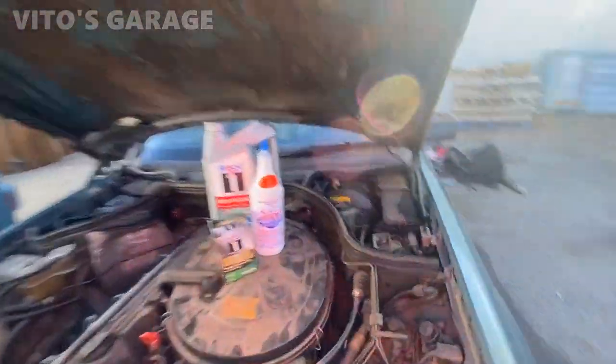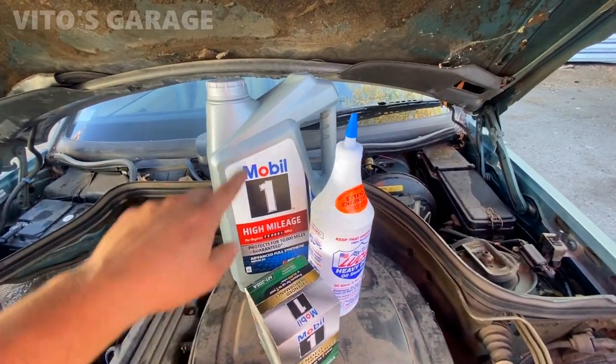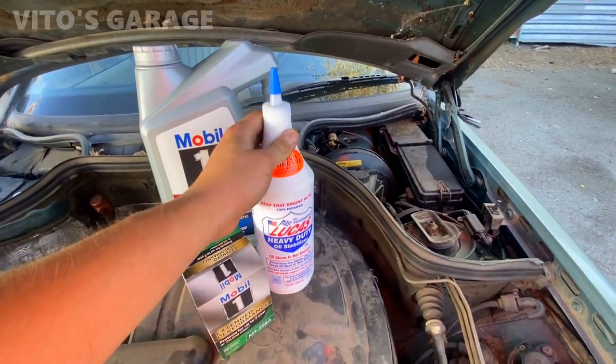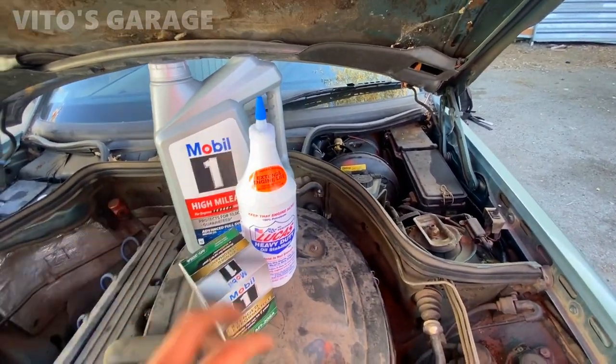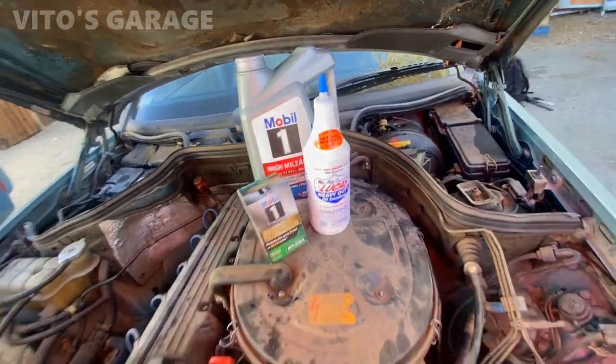I got the oil filter and a couple more quarts — it takes around eight quarts. I'm also going to put in this Lucas additive; it's a really thick, good additive I like using. So yeah, let's get to it.